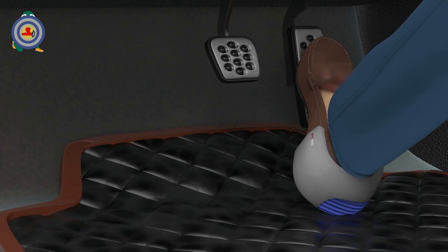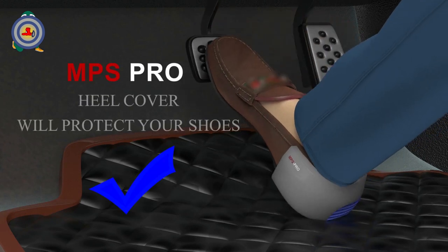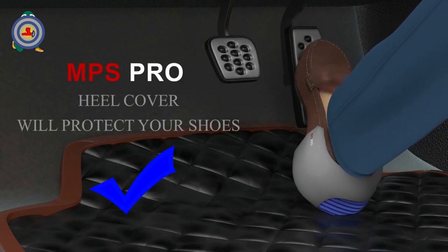The MPS Pro is designed to fit your shoes perfectly. It's made for comfortable driving — a special rounded shape allows you to conveniently move your foot from the gas pedal to the brakes and back.